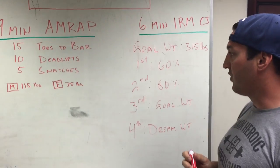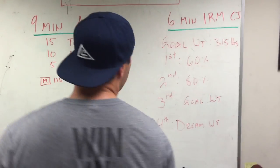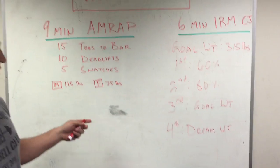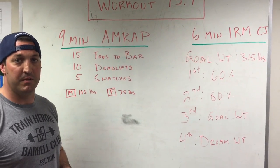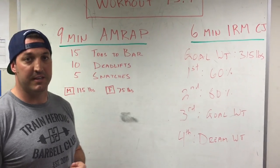I think you guys should all crush this. This is a great opening workout for us who have been focusing on our strength and prioritizing it. I appreciate you guys being part of the team. Best of luck. Let's crush this thing.